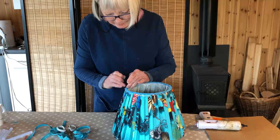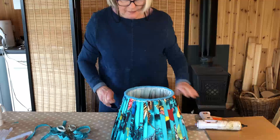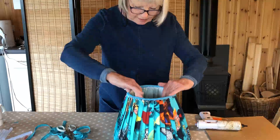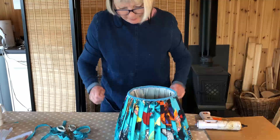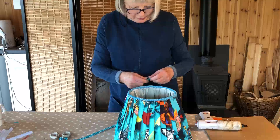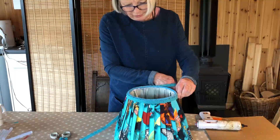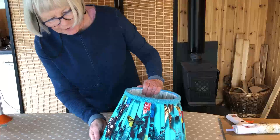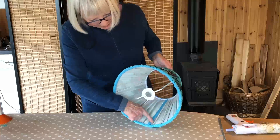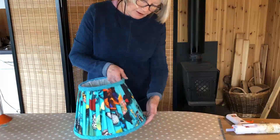I've now covered the raw edges. I could also put some trim on the inside to neaten it off even more, but for the purposes of this video we're just going to decorate the exterior. I'm attaching turquoise braid around the top. The lampshade is now finished — I've put braid around the bottom, a piece of braid on the inside to cover the raw seam, and braided the top all the way around, and it looks quite stunning.